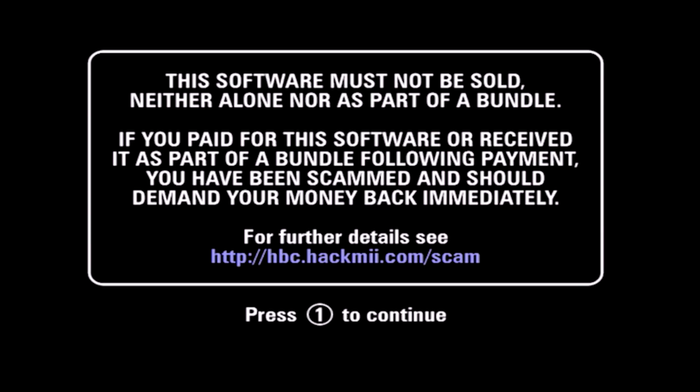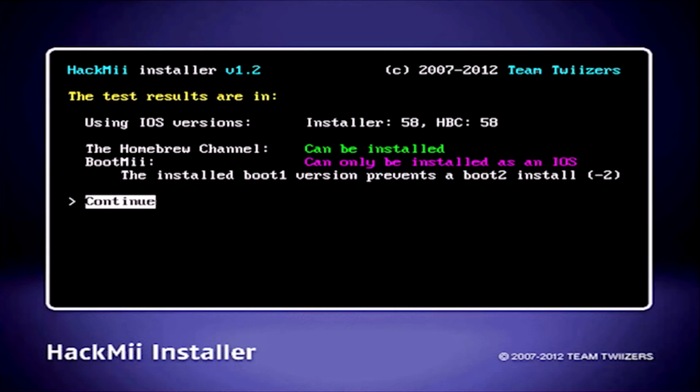From here you can install the Homebrew Channel just how you normally would. You can find other guides for this online, but from this point it's pretty straightforward, so I don't think you should really need a guide — but if you do, those are out there.